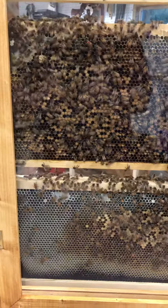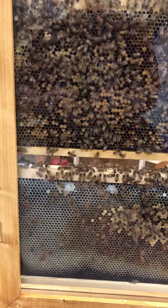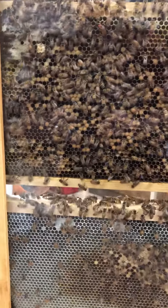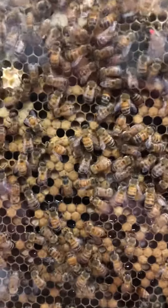A lot of the local beekeepers will be there selling their honey and lip balms and lotions and things like that. I built this so that people can actually see what a working hive is like through the open view through the glass.